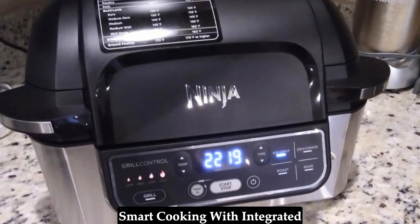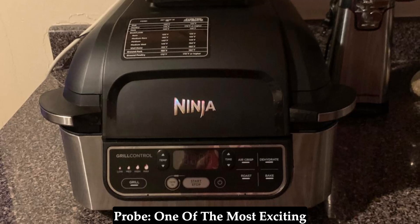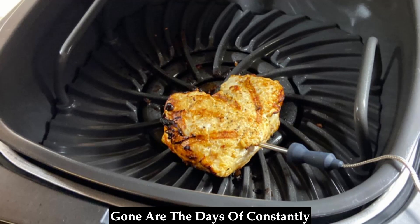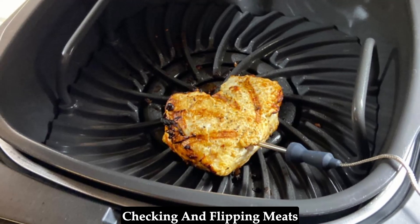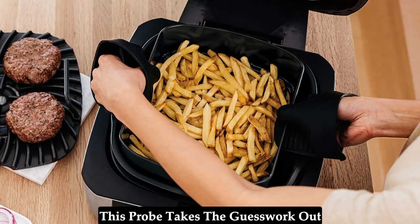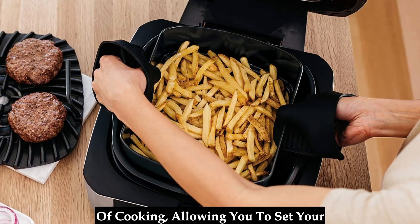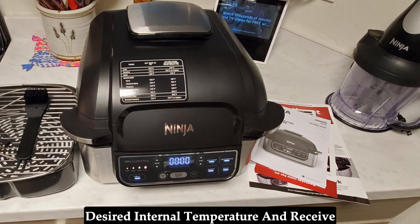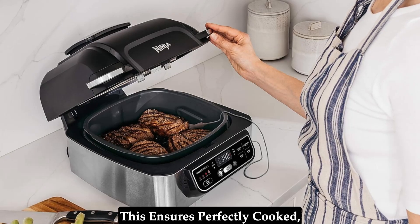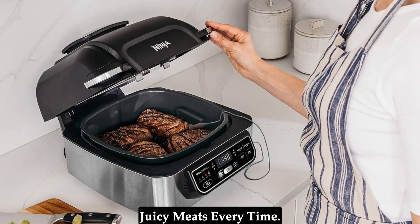Smart cooking with integrated probe. One of the most exciting features of this Ninja Foodi is the integrated smart temperature probe. Gone are the days of constantly checking and flipping meats to achieve perfect doneness. This probe takes the guesswork out of cooking, allowing you to set your desired internal temperature and receive an alert when your food is ready. This ensures perfectly cooked, juicy meats every time.